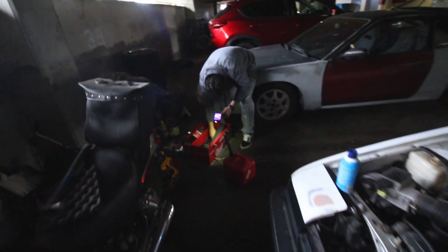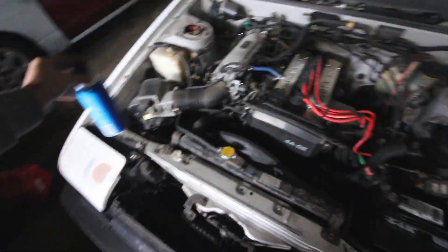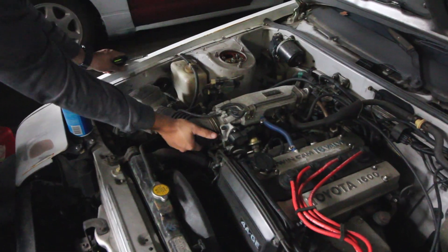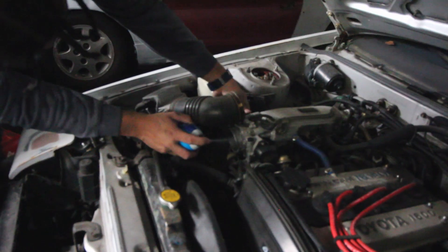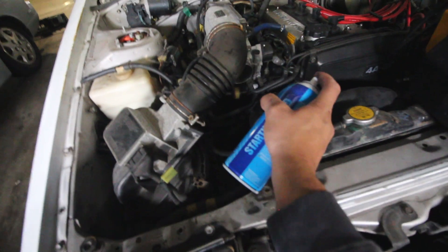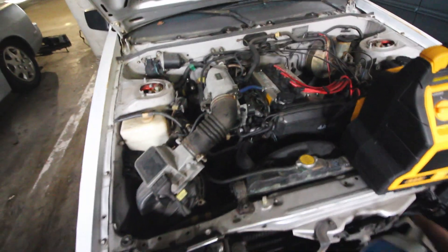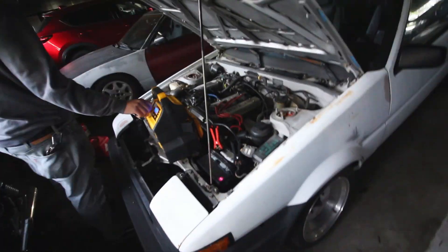Luckily I have a brand new sender upstairs. But before we install it, since we're still unsure about the fueling situation, we're gonna go with direct injection — I've got some starting fluid. We're gonna remove the air intake, put a little bit of starting fluid right in there, and see if we can get this thing to fire up. Not bad — it just needs a fuel pump. Hell yeah!